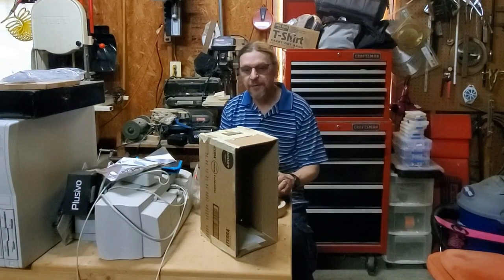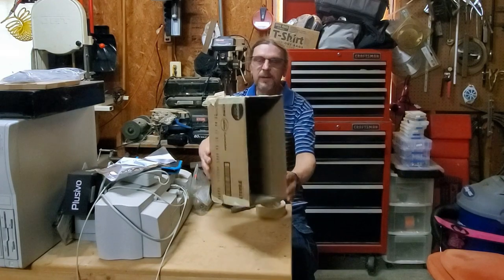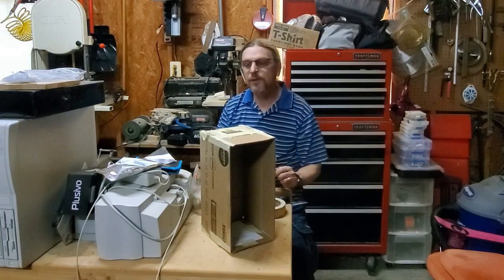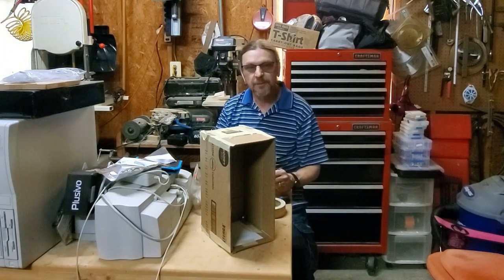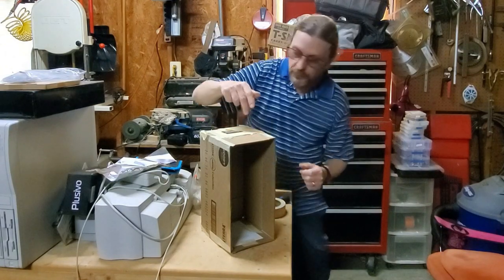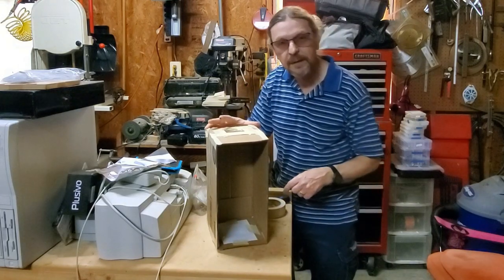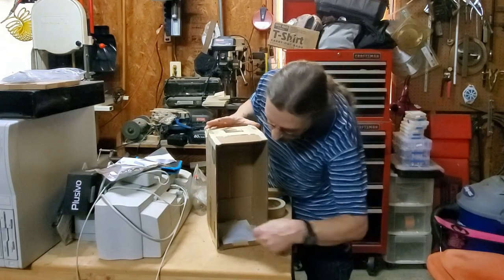I'm Steve, this is Workbench C. With the upcoming eclipse I wanted to share with you how to make this camera obscura pinhole viewer for watching the eclipse safely. The image comes through a pinhole and you can see the crescent forming on the white paper inside.